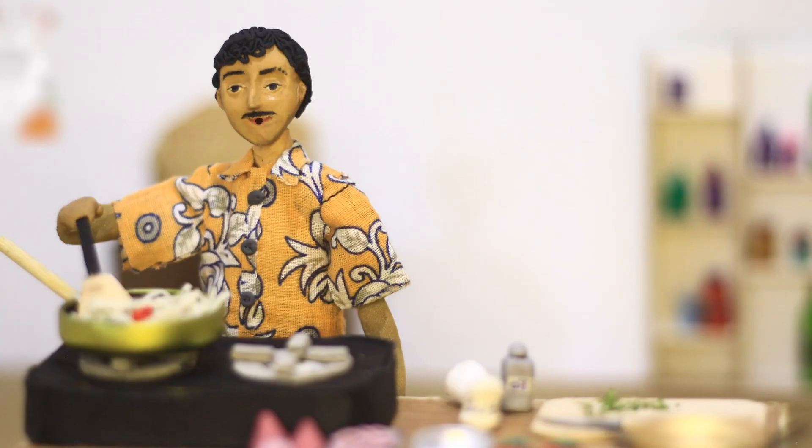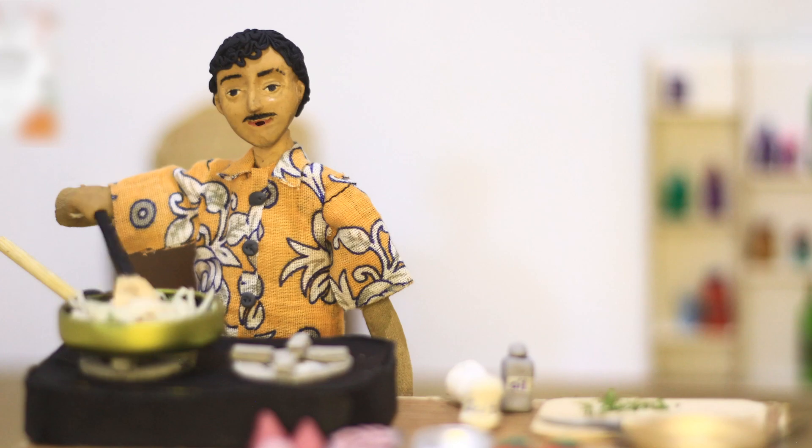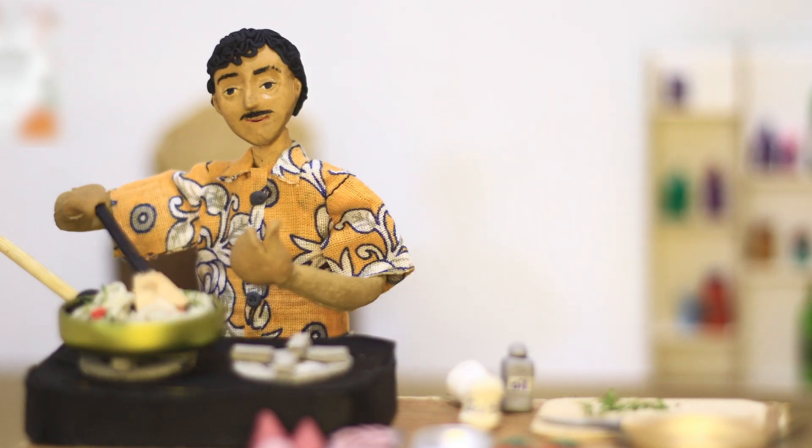Hey, this is Cooking with Tony Rigatoni. I'm a joke, but the food — it's for real. Come on, let's watch.